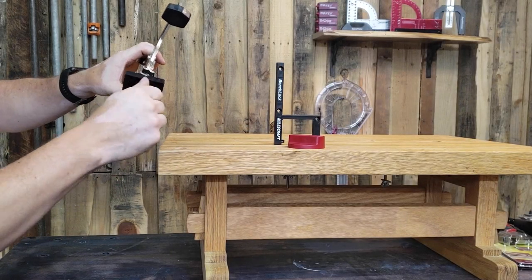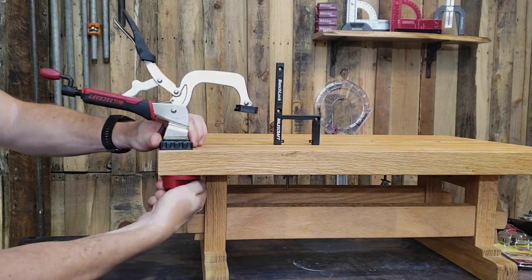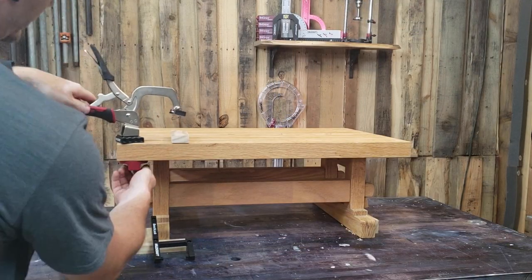With easy tool-free installation, the bench lock is a breeze to set up and can quickly be adjusted and moved for optimal clamping and switching between projects.